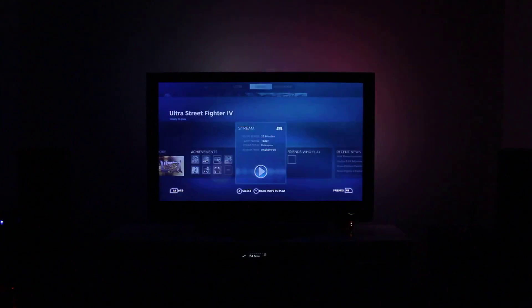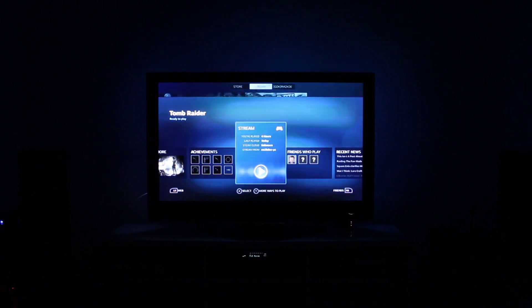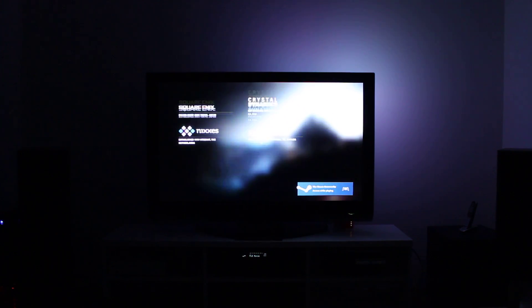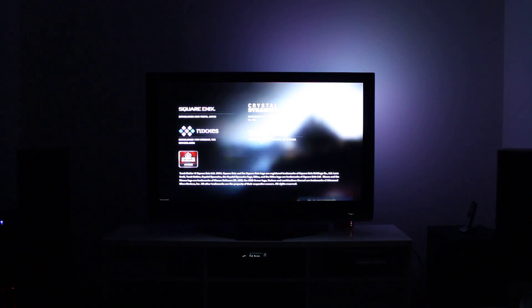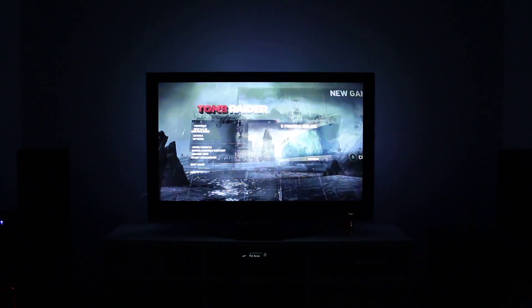I'll give it one last shot and open up Tomb Raider just to see if it works. It didn't work last time, but maybe it will this time. Oh, it is working this time! Awesome. Sometimes games that open up for the first time and have a configuration screen don't work because you have to do the configuration on the PC.